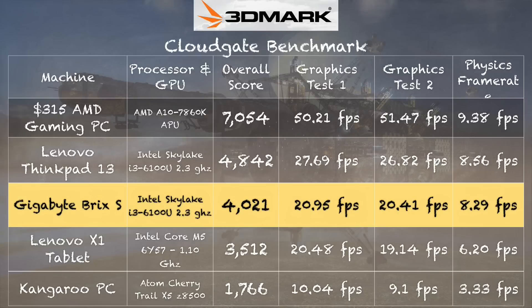On the 3DMark CloudGate test we get a score of 4,021. It also lags behind the Lenovo ThinkPad 13 we looked at recently, also with the same processor. The physics score, which is more CPU-intensive, comes in around the same, but the frame rates on the Lenovo are a little higher on that test. I have a theory we're going to test when I take apart the machine. Not really the best gaming experience overall.